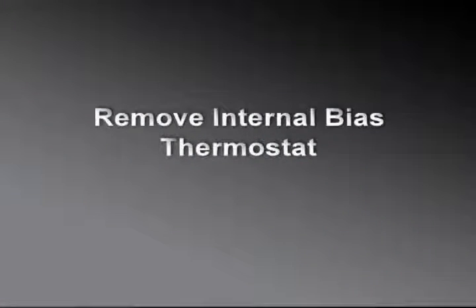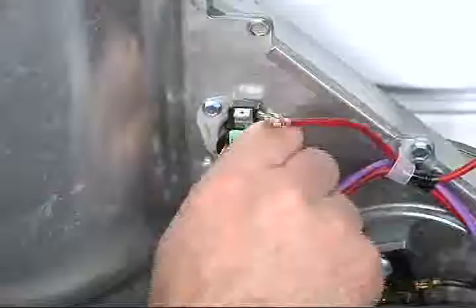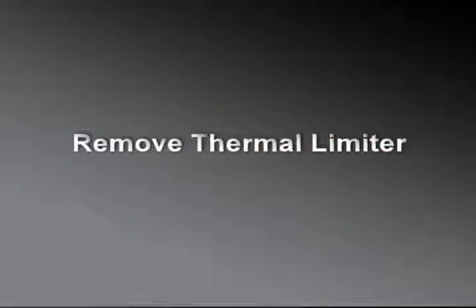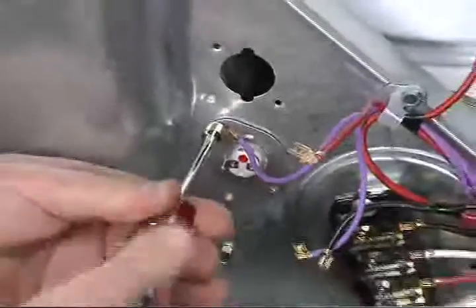The internal bias thermostat is located in the air duct and secured with two 1/4 inch hex head screws. The thermal limiter is also located on the air duct and secured with two 1/4 inch hex head screws.